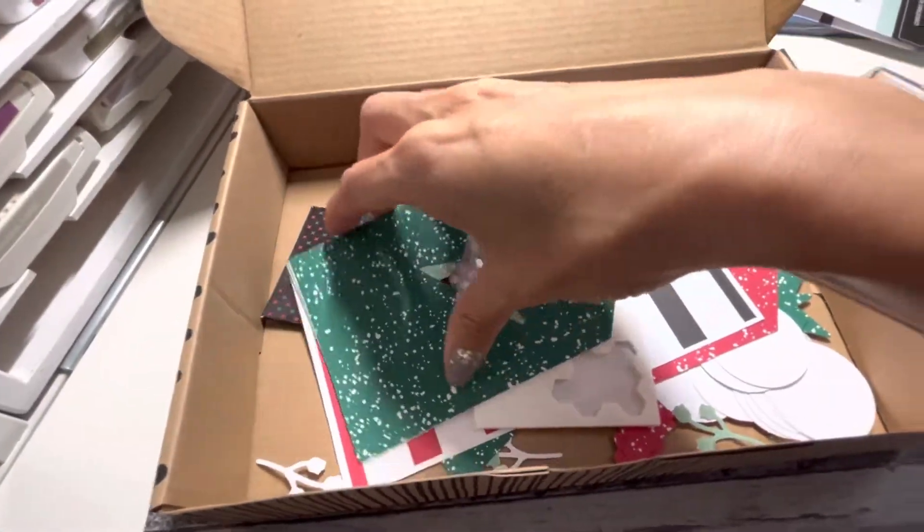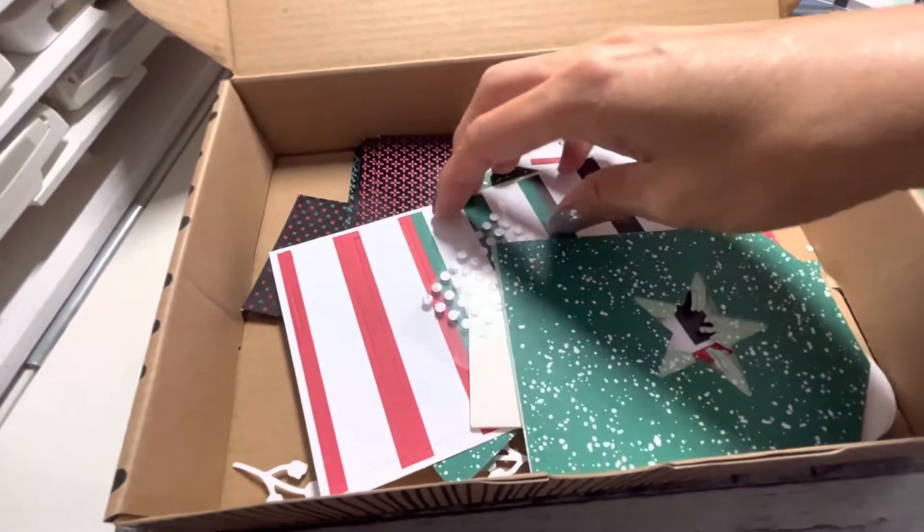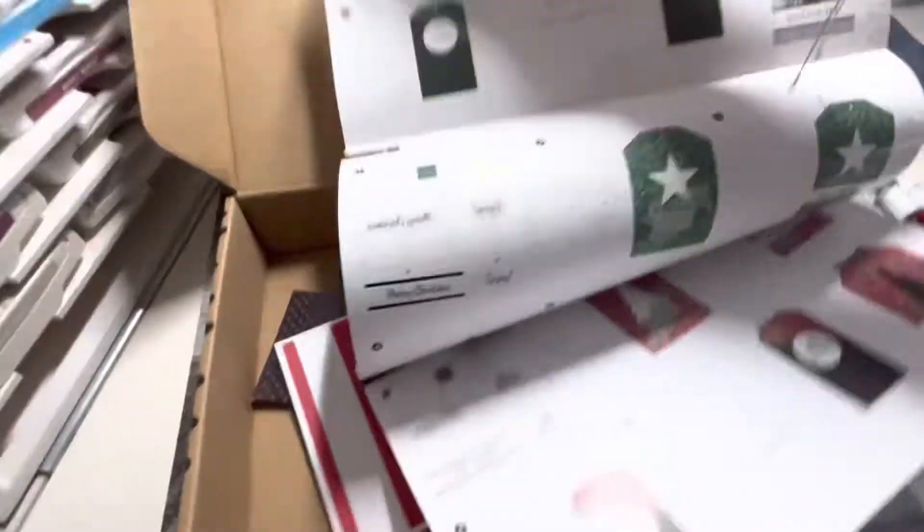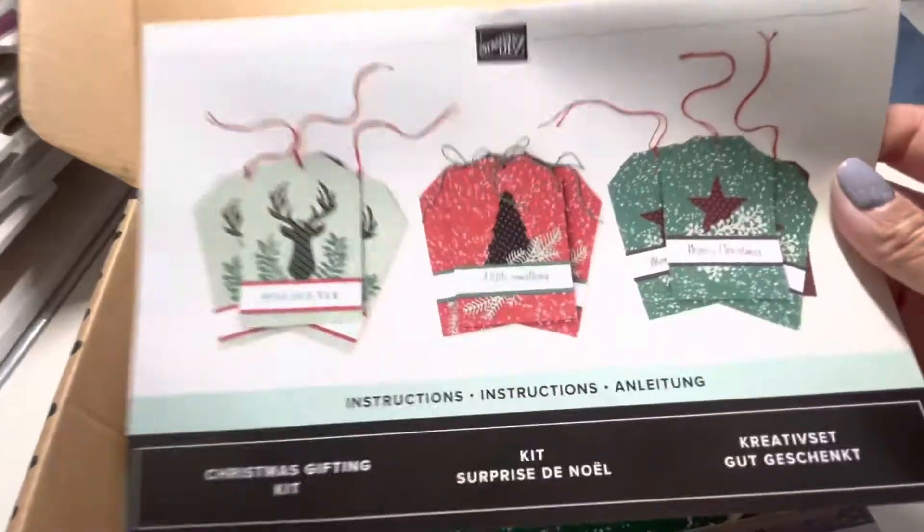You don't even need to have adhesive because it comes with glue dots. All the instructions are also included. This is new — I'm not sure if it's in the catalog but you can definitely find it online.